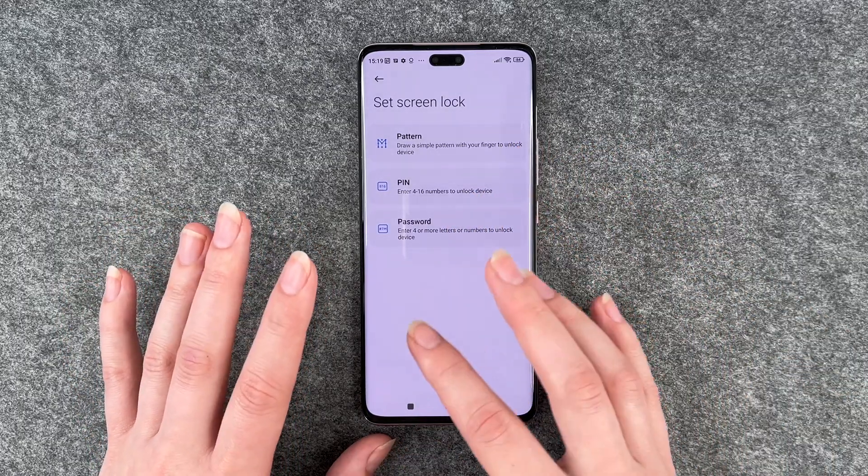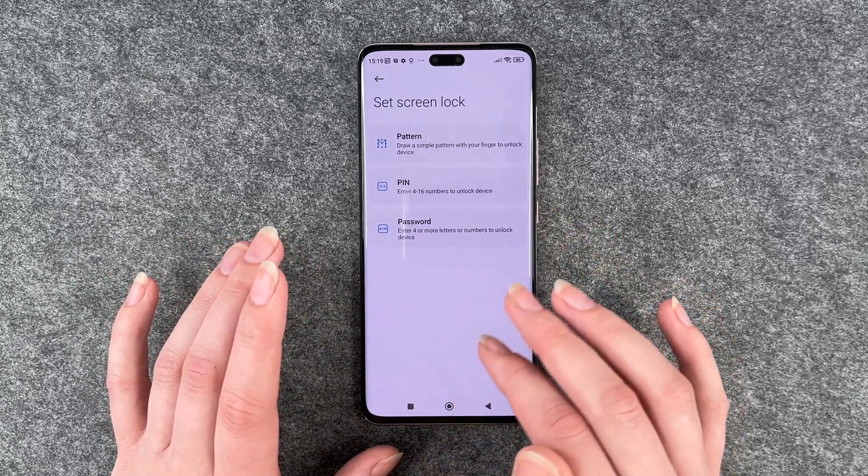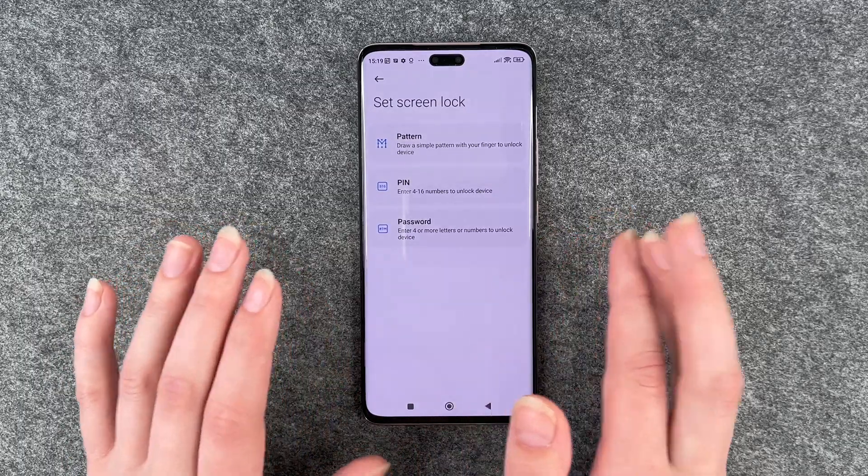Be aware that when you draw the pattern on your screen, you might be able to see the pattern that you're drawing when you turn your phone against the light. So that's just a heads-up on the side.